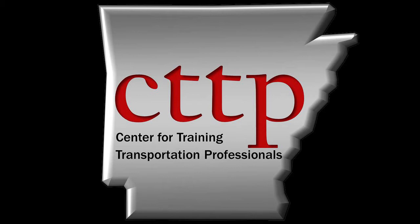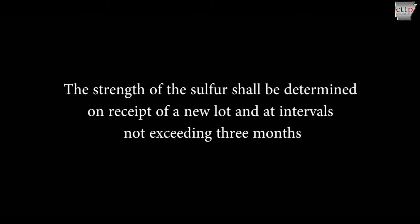Welcome to the CTTP training videos. This video demonstrates sulfur qualification as described in ASTM C-617. The strength of the sulfur shall be determined on receipt of a new lot and at intervals not exceeding three months.